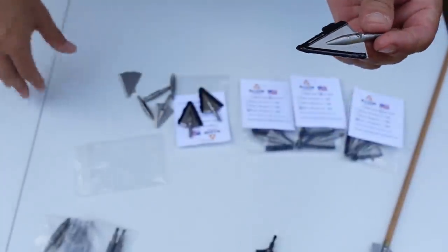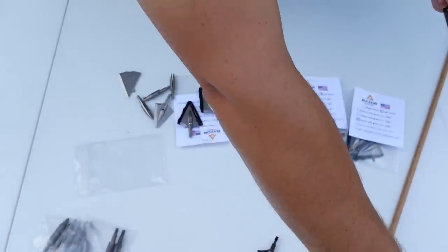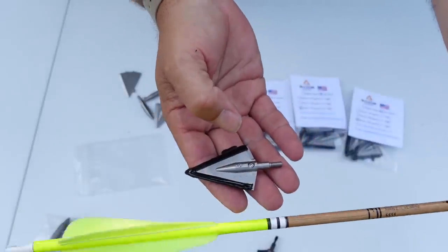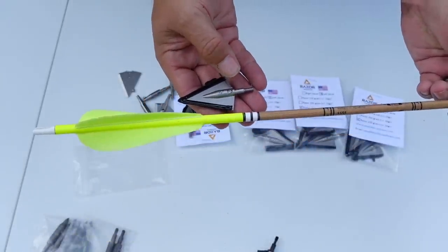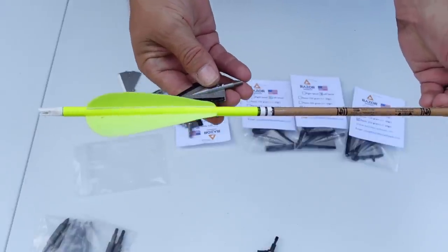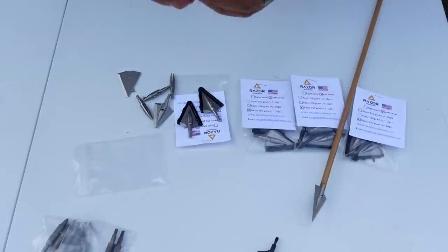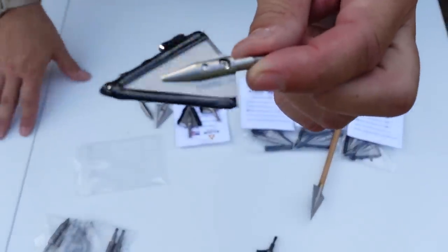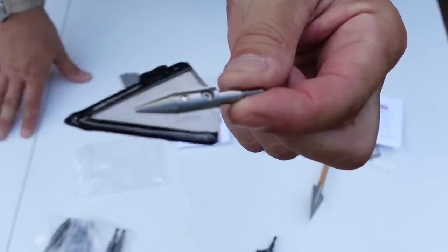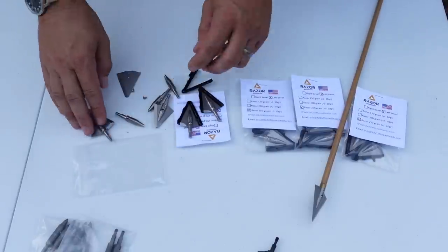This is a nice feature because if you put broadhead arrows in your quiver or arrow case and go on a flight or travel, and the arrows start shifting around, they will cut the feathers off your other arrows. A lot of us have been there and had that happen. These little rubber wax seals can be put back on to protect the heads when they're in your arrow case — a nice bonus touch.